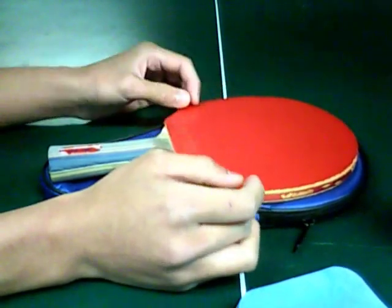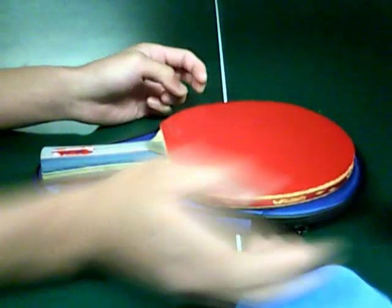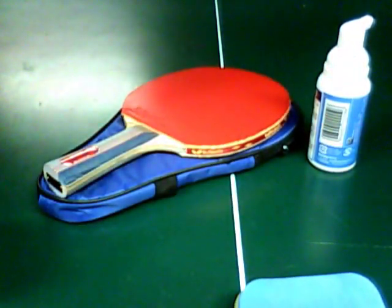Some serving montage. Everything. Ping pong. Signing out. Thank you.